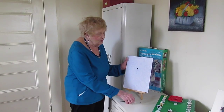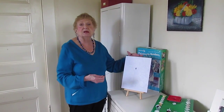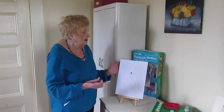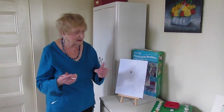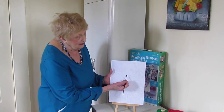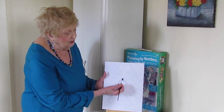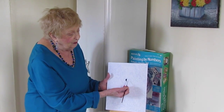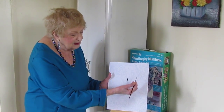I have started with this. This is going to be a portrait of a dog. You could start at any place, but I have started with the nose. As you can see here, the number will coincide with the paint, and you will just continue on.